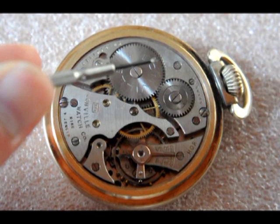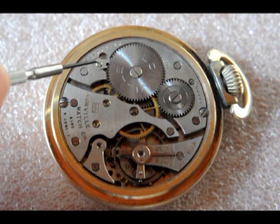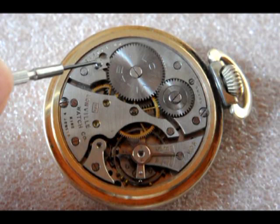That wheel, in turn, transmits the movement to the so-called ratchet wheel, or winding wheel, which actually causes the mainspring in the so-called mainspring barrel, which is located underneath, to wind up. The winding wheel and mainspring are prevented from unwinding by the so-called click, or stopper.